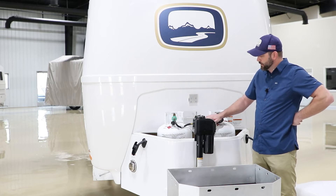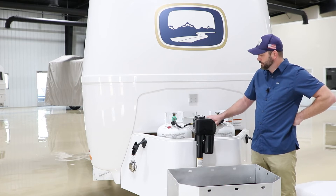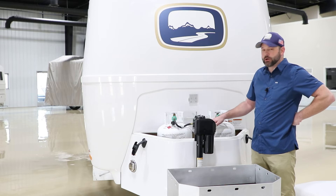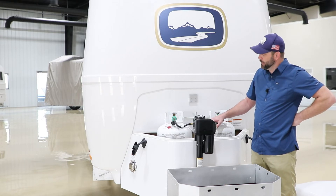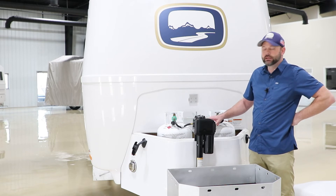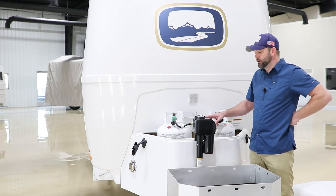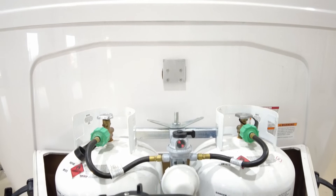You will notice a little gauge on the front of this regulator. Right now it's red because we've got our tanks turned off. When you turn the tank on and this line is pressurized and the regulator sees that gas, it will go ahead and turn green. So that's an indication you can use — come out, check and see if you've got propane or if you don't. Now granted, once you come out and it's red, then you're already out of propane.